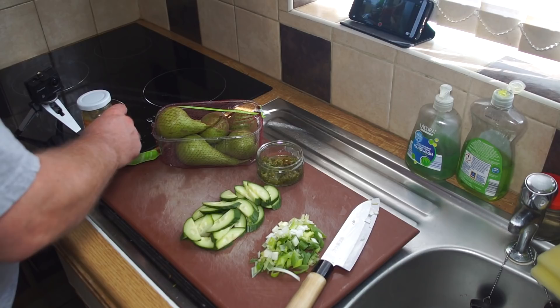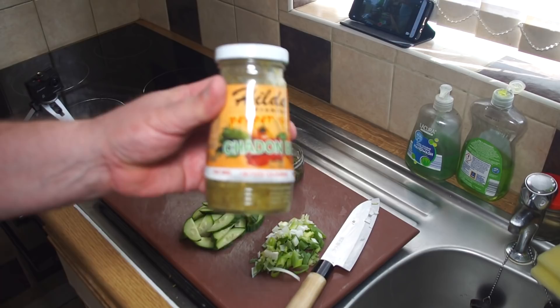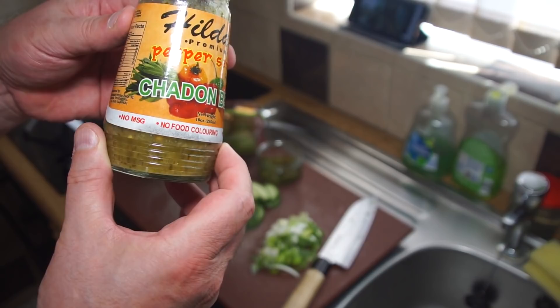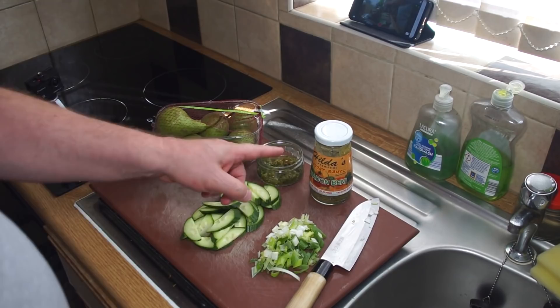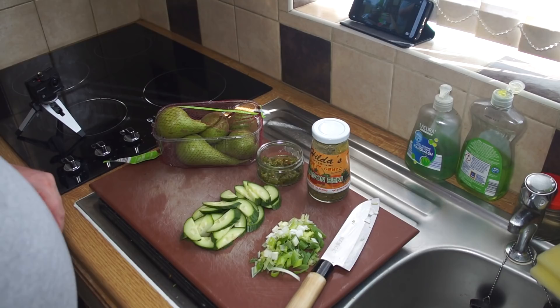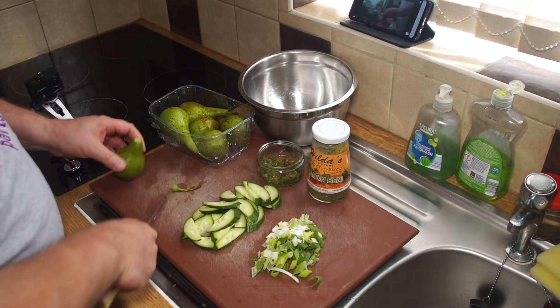Let me show you a close-up — that's Hilda's Premium Chardon Benny sauce, made in Knutta in Trinidad. I've seen that at a lot of fairs and food shows in Trinidad, so I think it's certainly gaining in popularity in the islands.